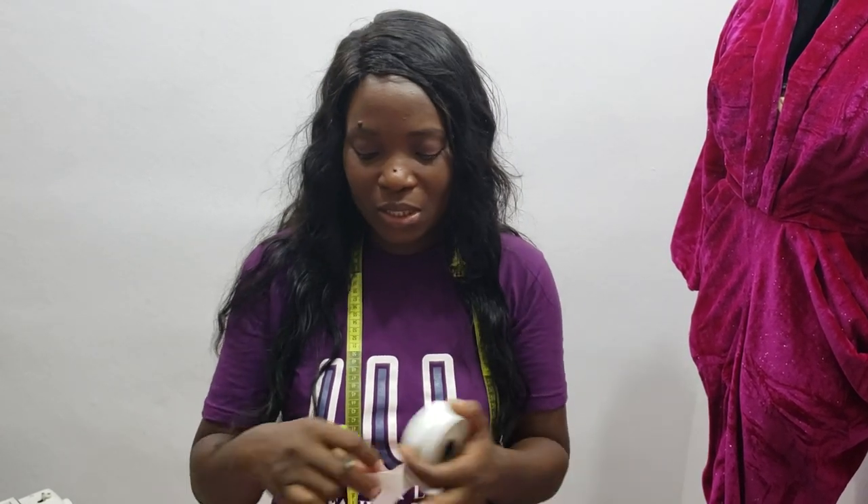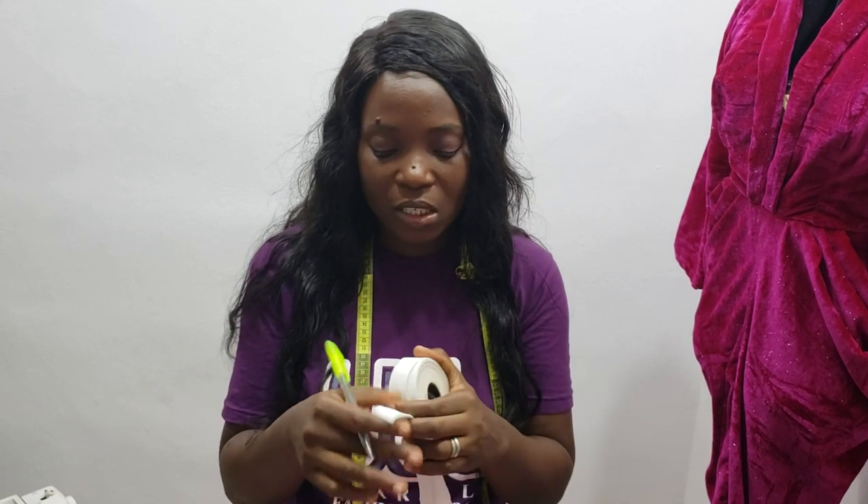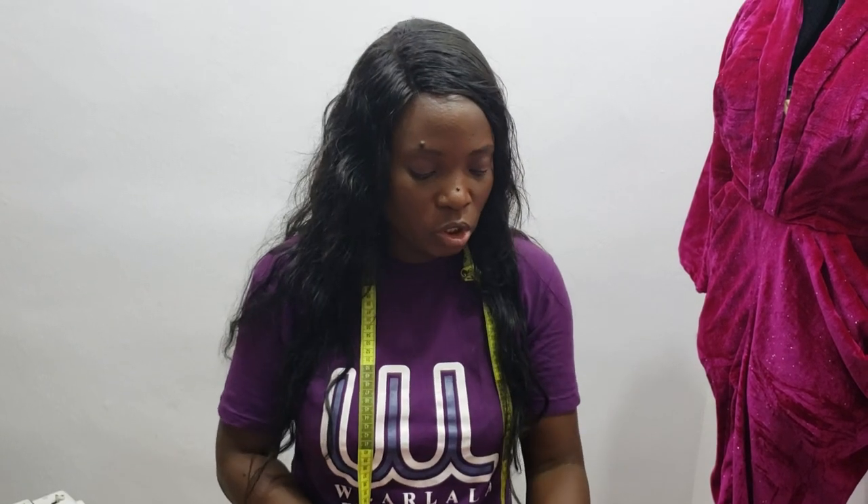This gathered skirt is not going to have a zipper. We're going to be fixing an elastic band. I have different widths of elastic here, and I'm going to be using this one-inch elastic to make my gathered skirt.